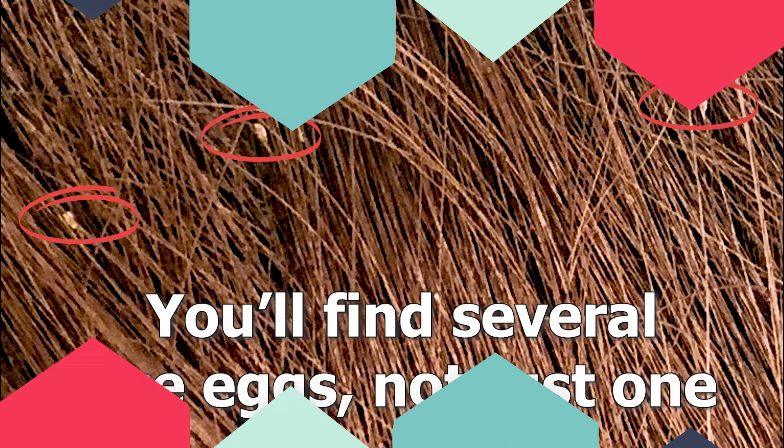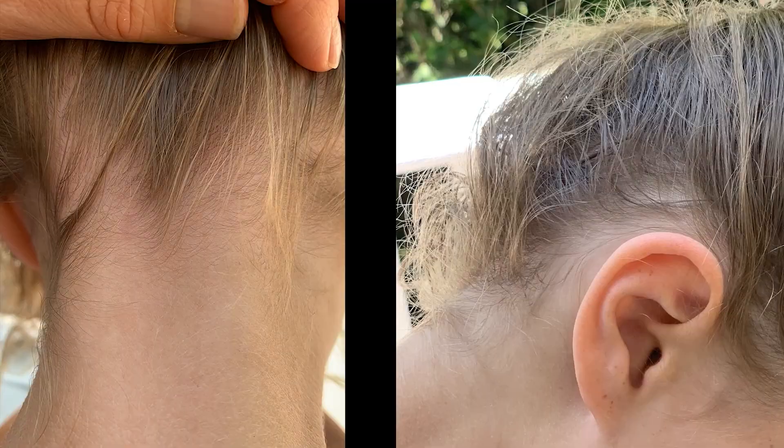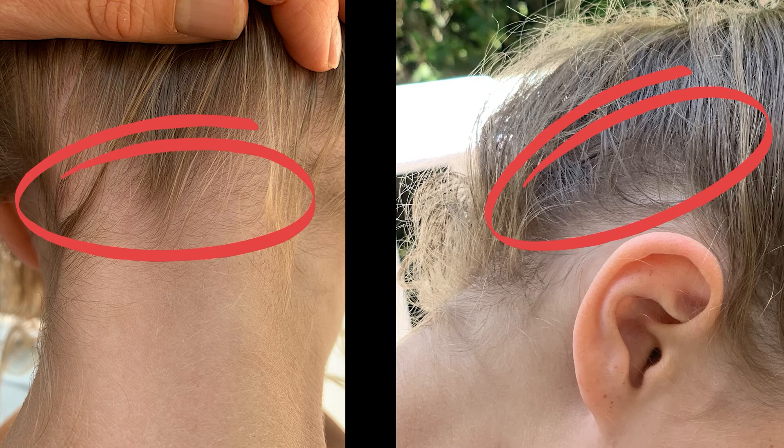That is all nine ways to spot lice eggs and nits in the hair. Let me summarize. Number one: when in doubt, try to pull it out — lice eggs are glued to the hair strand and you have to physically pull them all the way down. Number two: if you have lice, you're going to find lots of lice eggs, not just one. Number three: check right up next to the scalp, because lice lay their eggs there for the heat needed to hatch. Number four: check the hot spots — behind the nape of the neck and behind the ears.